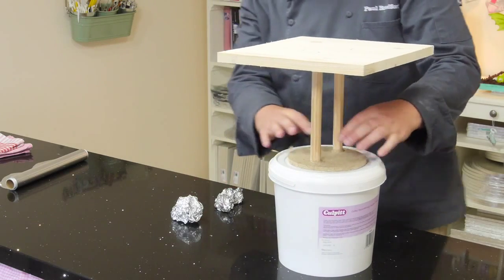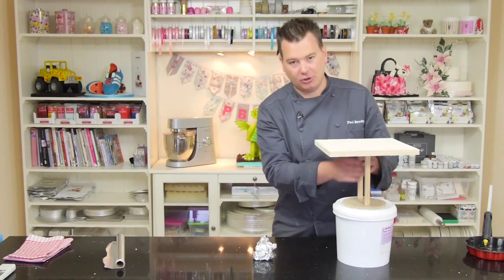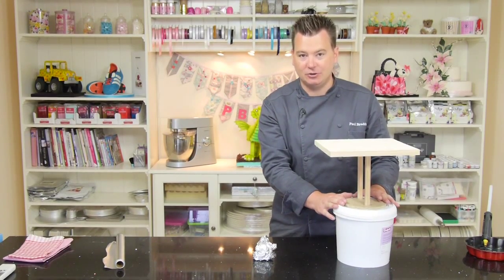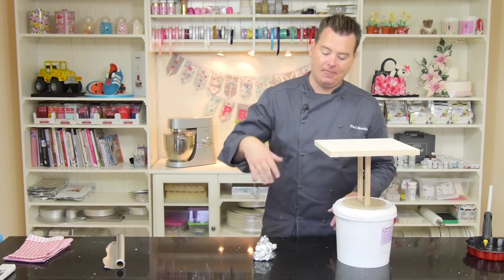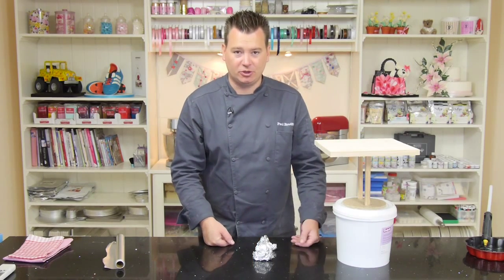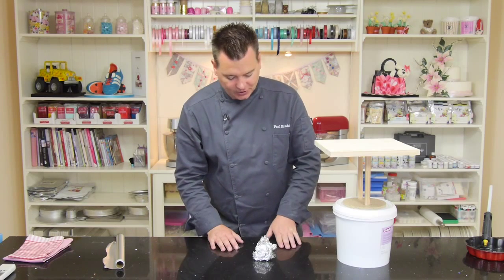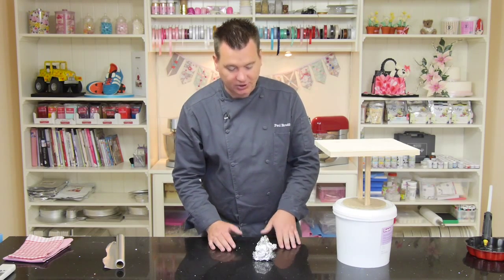So with sugar paste, put some CMC or tylo powder, build it all up — the legs — and leave it upside down to dry overnight, and it should be fine to flip over the next day. However, if you don't have that time and you don't want to use modeling chocolate because it's very expensive, we can use tin foil instead and just ganache.